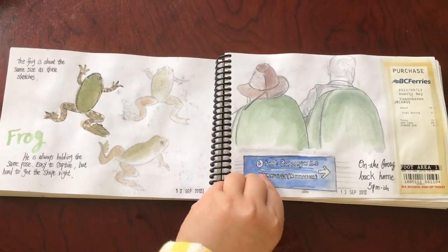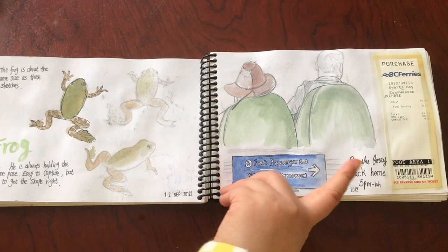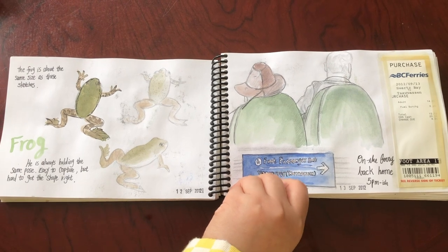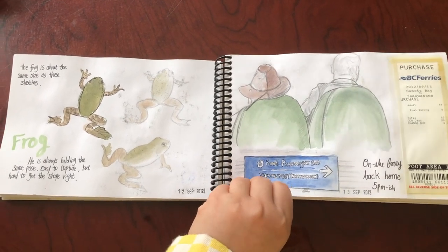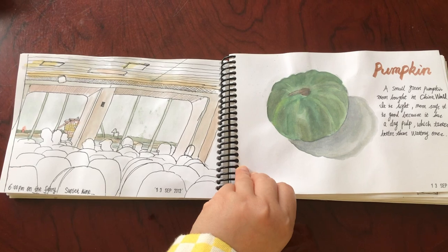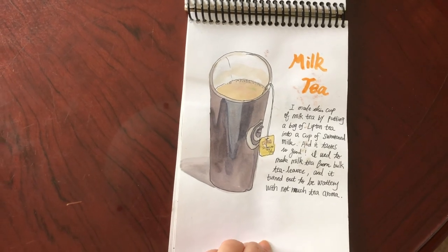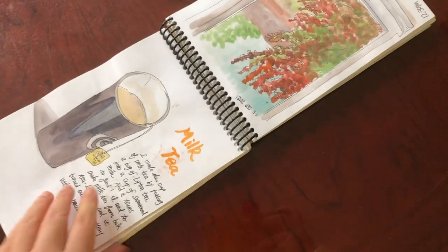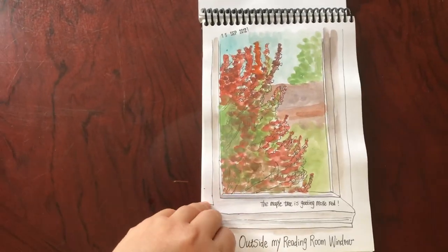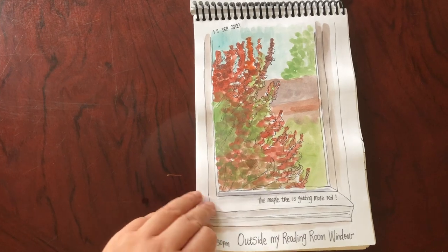Sketching my pajamas, a sketch of an empty bread bag — this needs more contrast and values — and a sketch of a milk carton. In my third year drawing and painting class, the teacher brought in some tadpoles and frogs for us to sketch, and I really enjoyed that class. Some more tadpole sketches with pencil and watercolors, frogs done on the same day — September 12th — and sketching on the ferry back home to Vancouver.